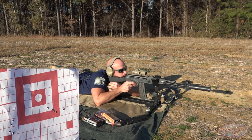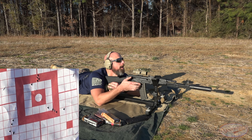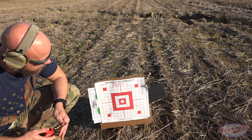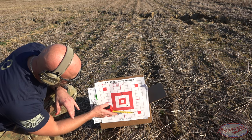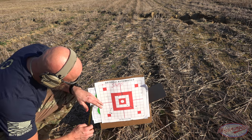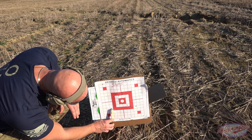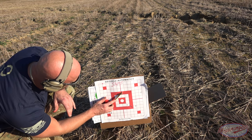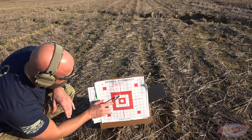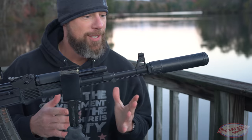Overall I think it shot pretty well. The first group with M193 opened up — we're at two and a half inches. Then the 69-grain Winchester stuff, which tends to shoot well generally, came in right at an inch and three quarters. We came up with the 77-grainers and that's definitely the one it liked best — an inch and a quarter center-to-center. For an AK with a three-power optic, I will take that all day long.